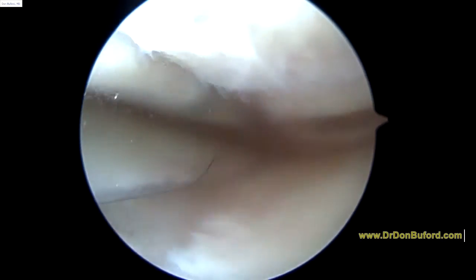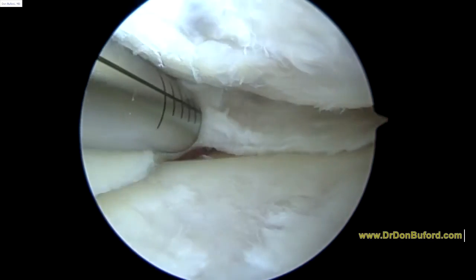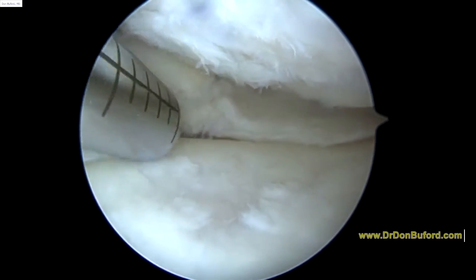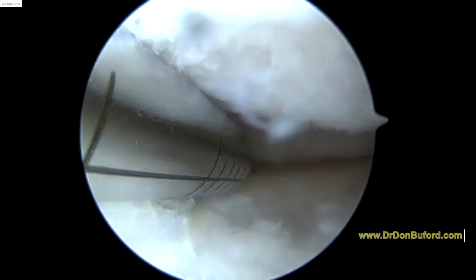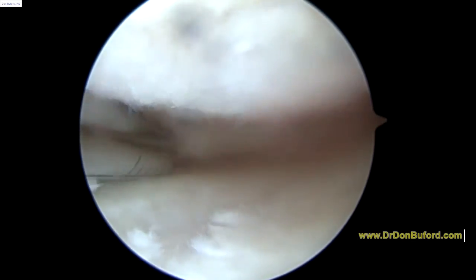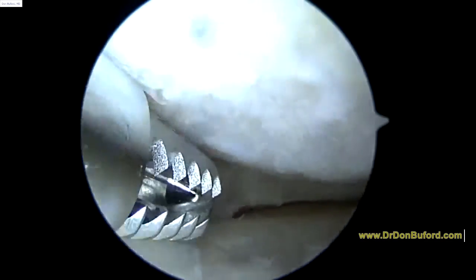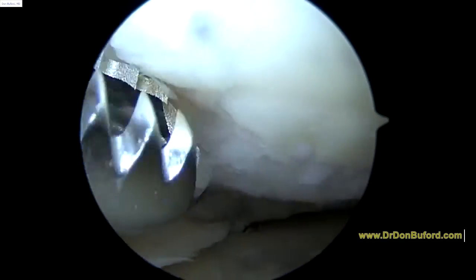Now we're just trying to smooth out the edges here. So we're all done with the medial meniscus. I don't think we want to trim back any more — I think we've gotten everything that is either unstable or about to be unstable. The more significant finding in this compartment is the arthritis. Here's a little bit of damage, more damage on the femoral condyle.